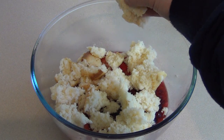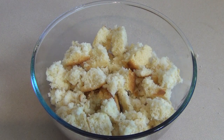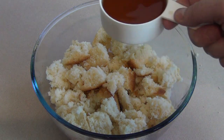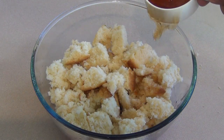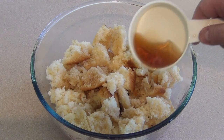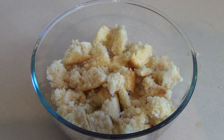Then pour anywhere from a quarter to a half a cup roughly of sweet sherry over it. Then pour over the vanilla custard.